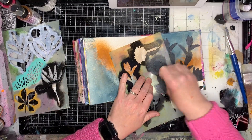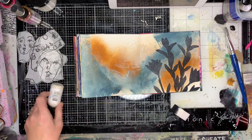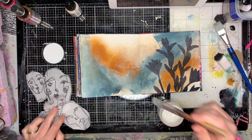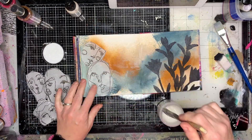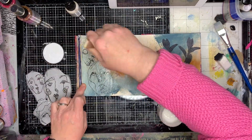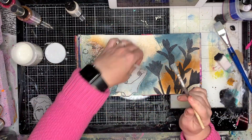At this stage I wasn't 100% sure how I was going to use those collage pieces, so I kind of did stenciling on one side and collage on the other just to sort of balance it out a little bit.